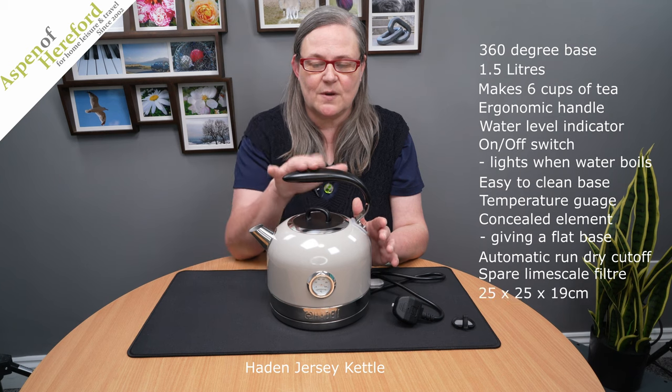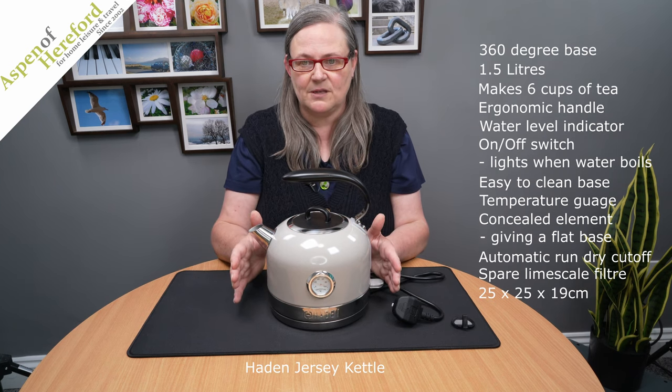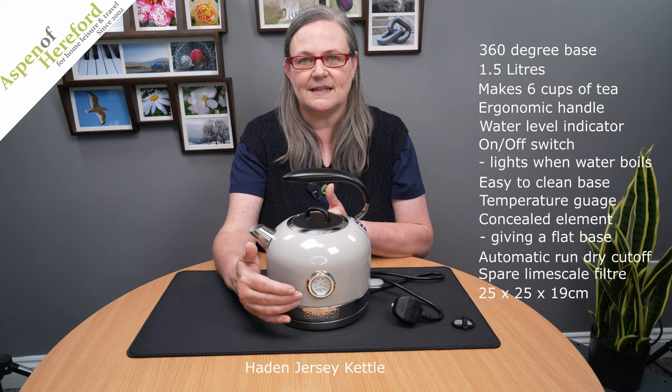This one measures 25 centimetres tall, 25 centimetres wide, and it's 19 centimetres deep.